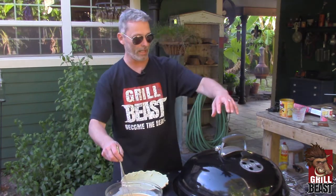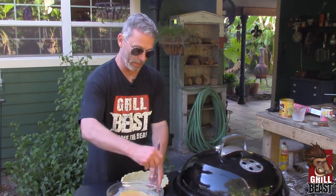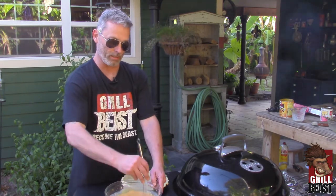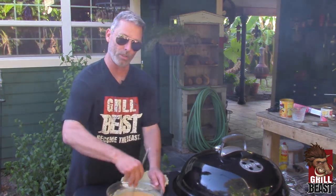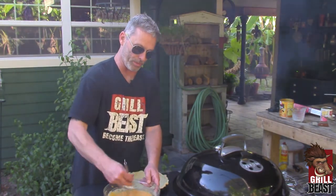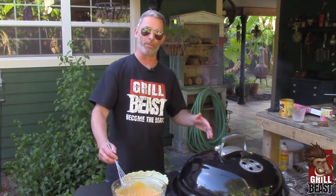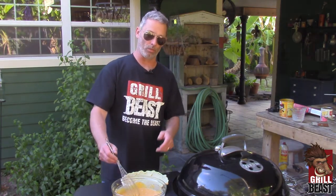We already got our grill going. We got charcoal over here and charcoal over here because we want to do indirect cooking. You don't want to add any wood to it. Your charcoal itself has enough wood in it to give it just a little bit of a smoky flavor. You don't want to overdo it because your pie will absorb smoke like no tomorrow. You get your grill at like 400, 415, but right after you put the pie in, you want to cut it back and get it to around 350.